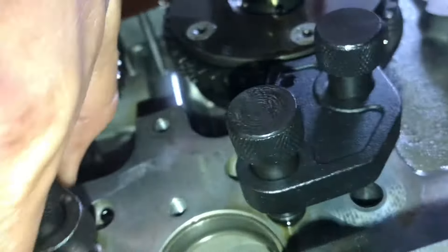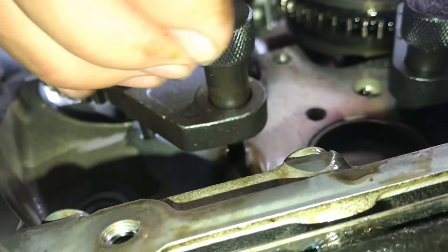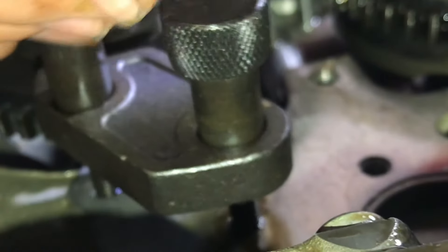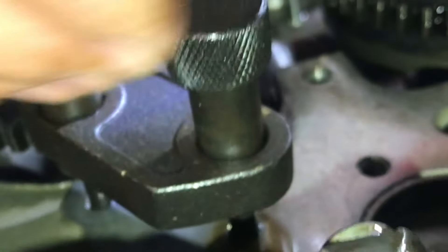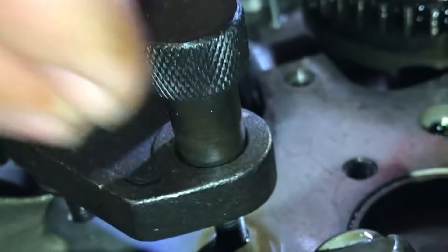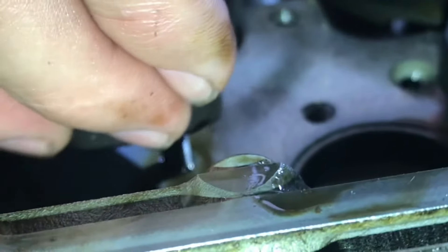Before you take the chains off, you need to lock the camshafts with these special tools. There's a tooth that will engage on the gears. When you take the tensioner off, these will hold the camshafts in the exact position. Without these on, the camshafts will move and you won't be able to connect the chain and line up the links. If these weren't here, the camshaft would move and it would be very difficult to put the chains on in the right location.